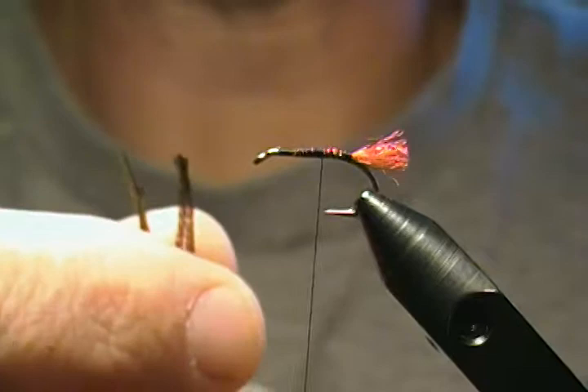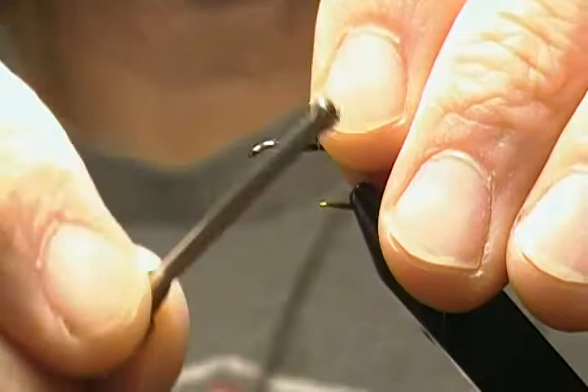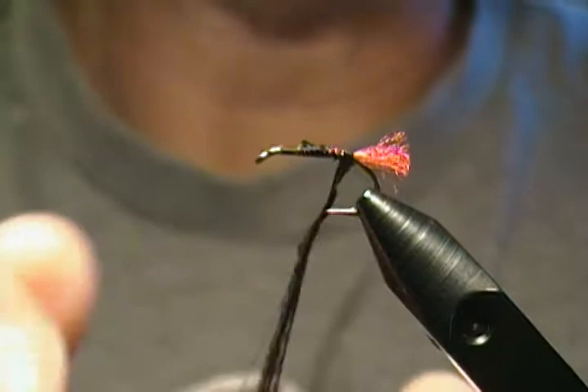Next, take four strands of peacock herl for our body. Snip the ends off, tie those in on the side of the hook, and wrap back to just in front of your tail. Now for durability there are two ways you can do it — you can take your peacock herl and just simply wrap it around your thread to make a noodle, or what I like to do is make more or less a dubbing loop.